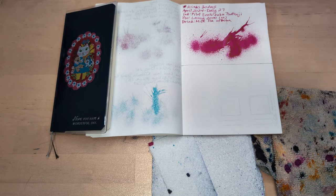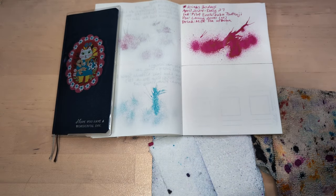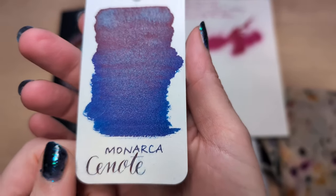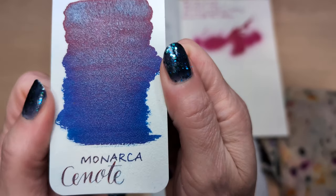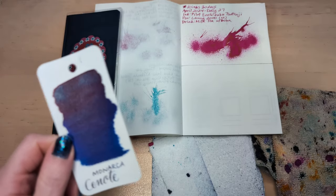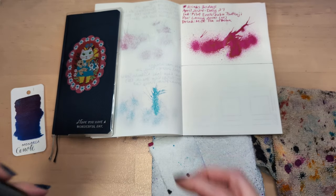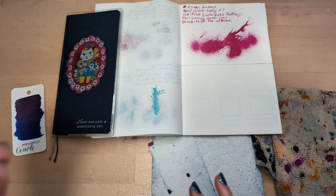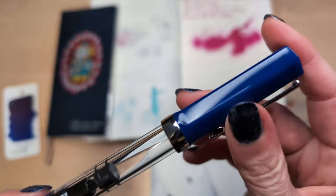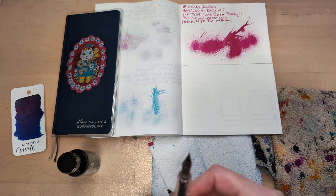So today we put new ink to drink. And for the pink, we're going to Mexico and going with Cenote from Monarca. I hope you all appreciate how much I'm trying to do matchy-matchy here. For the pen, I got my Twsbi Eco in Sapphire Blue with a medium nib.